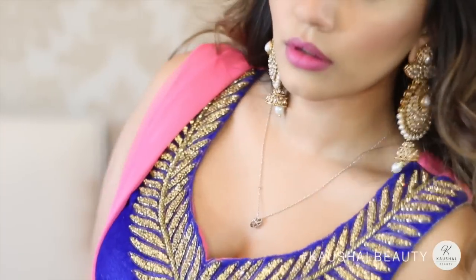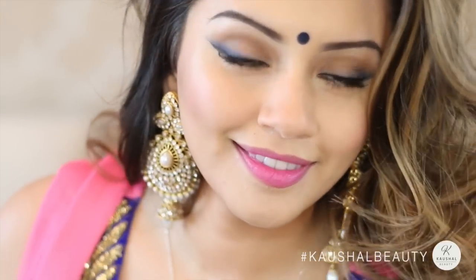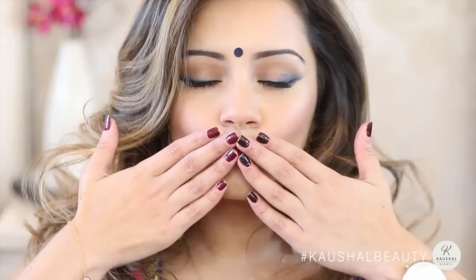And that's the final look, you guys! I really hope you enjoyed the video. Please give this video a thumbs up if you'd like to see more get ready with me's and Indian get ready with me's. Until next time, I will see you all in my next video — see you soon, bye!